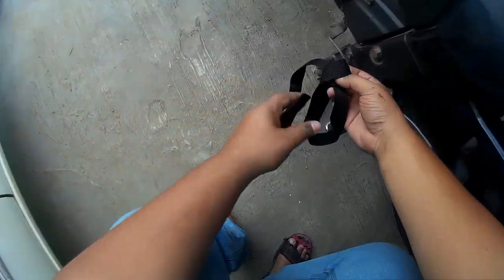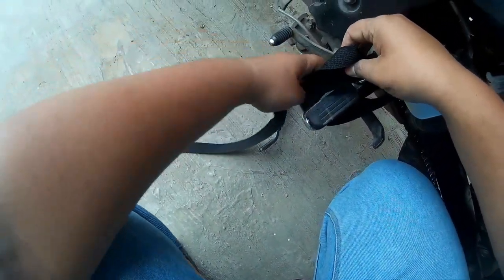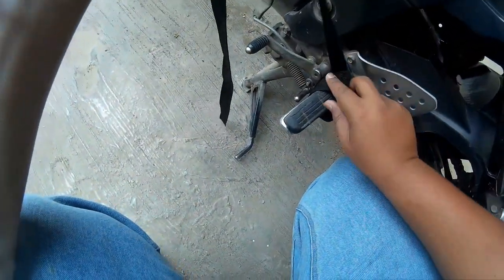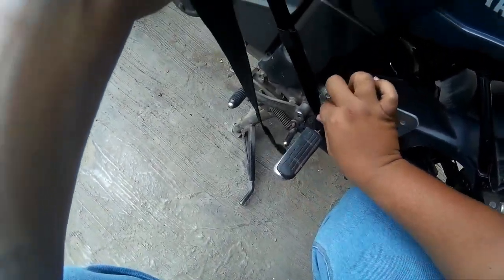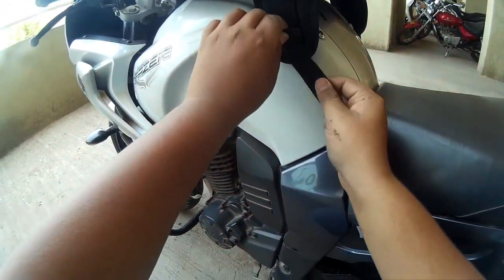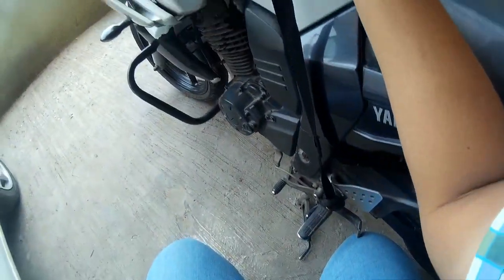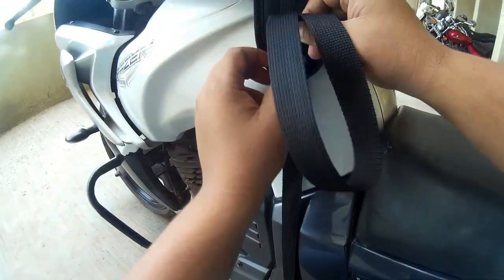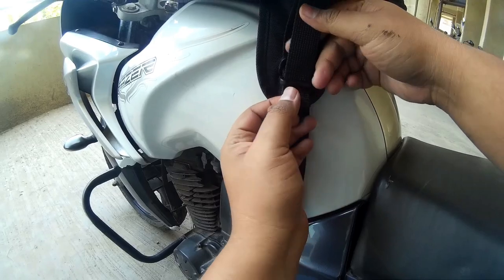Then pull the strap — as you pull it, it becomes tight. Set it at perfect tension, then pull the strap, pass it through the second and the first buckle, and then pass it through the second buckle again. This way it stays secure and does not move.